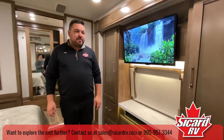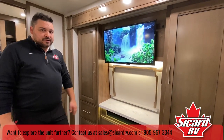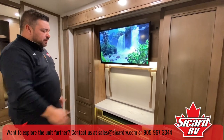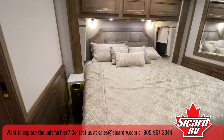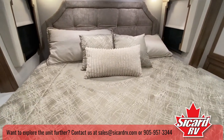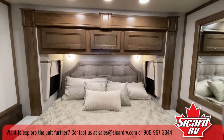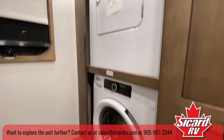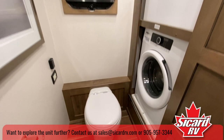Over here in the master bedroom, they have their own TV and Bose sound system. Nice his-and-hers wardrobe on either side, a king-size bed with a pillow-top mattress, a ceiling fan, side windows, and this unit comes with a washer and dryer.